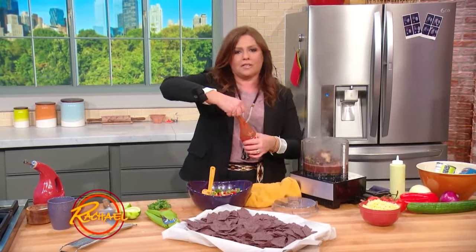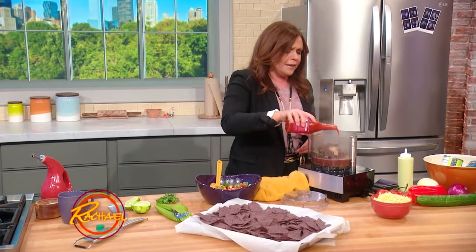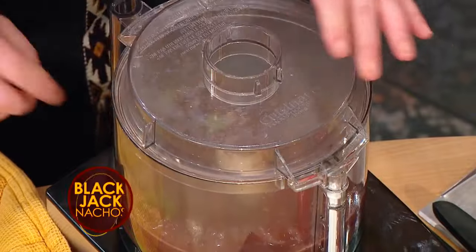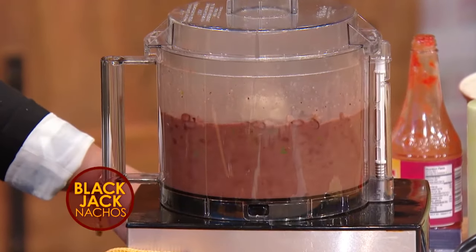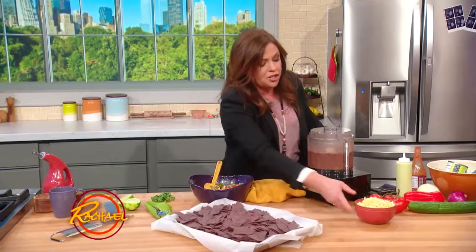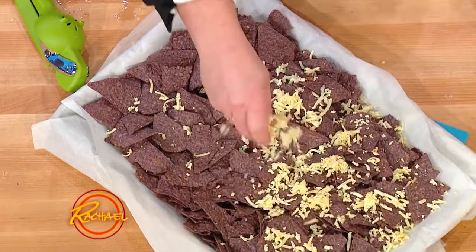I hate those little spouts they put on the top to make you use less — get out of here, just throw those right in the garbage. Then throw that on and puree this up into a nice thick black bean topping. Remember, we hard toasted our chips and then I put a little thin layer of cheese so they don't get too wet.